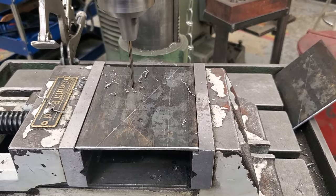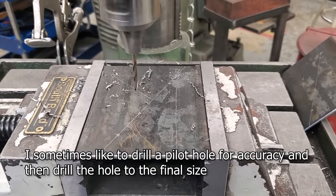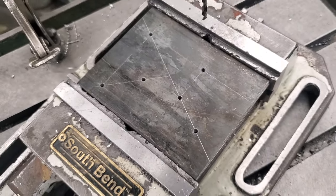Throughout this project you're gonna see me drilling a small hole and then re-drilling it bigger. The drill bit slips around and I've got a bit of a shaky table, so I find that helps me get things a little bit more centered.